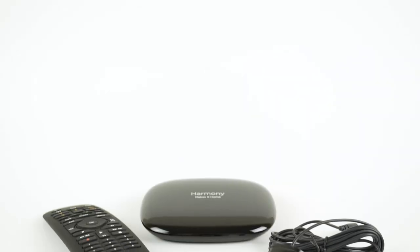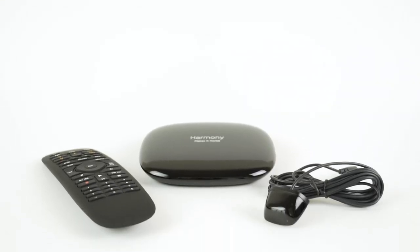This Logitech Harmony system offers more than just control of your TV. It will control all of your connected devices and many home automation systems, like certain light dimmers, learning thermostats, and even smart locks.